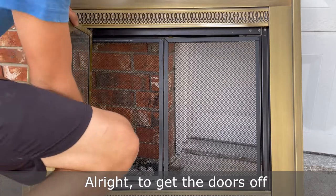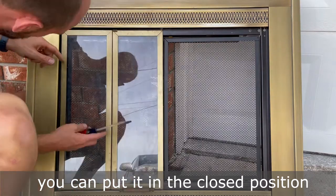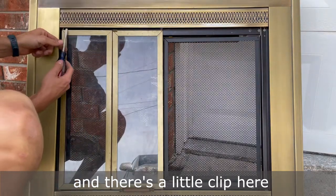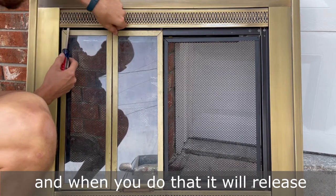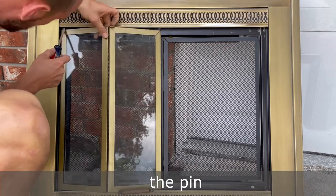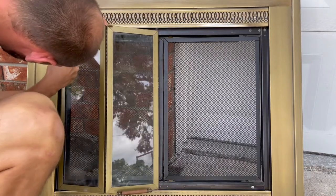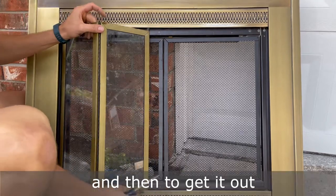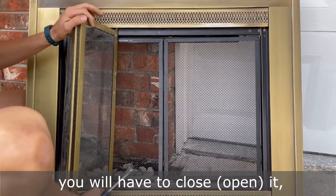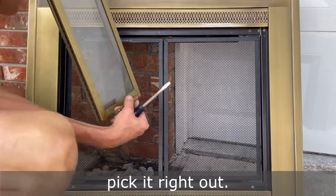To get the doors off, you can put them in a closed position and there's a little clip here that you push up. When you do that, it will release the pin and the door. Then to get it out, you will have to close it, lean it, and then you can just pick it right out.